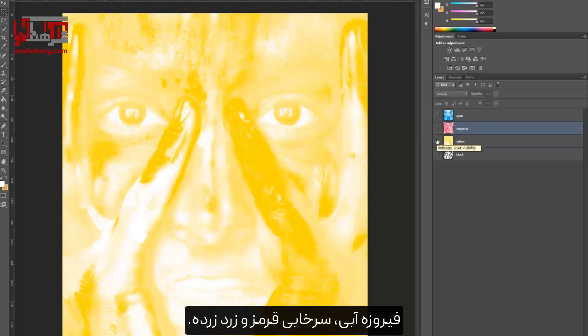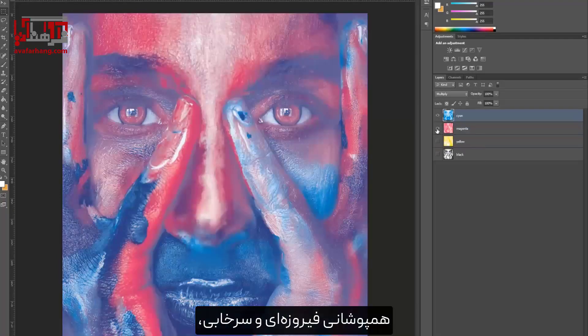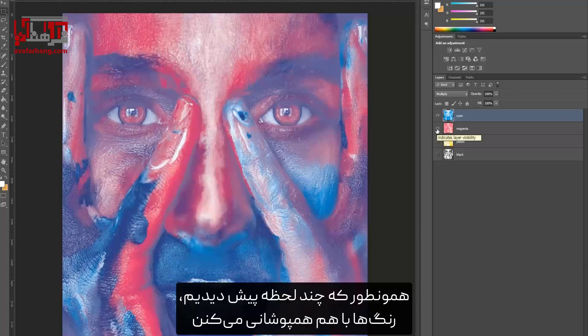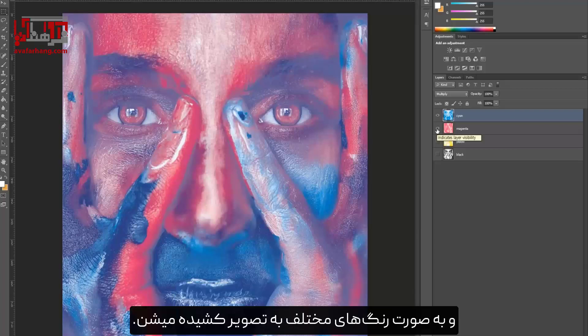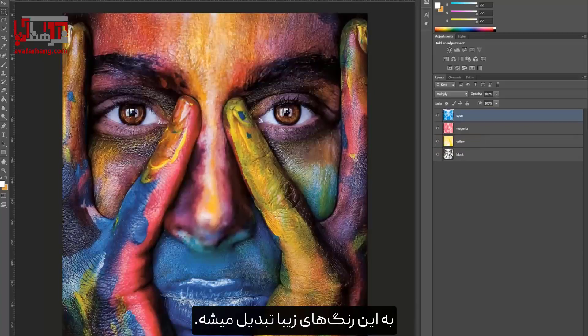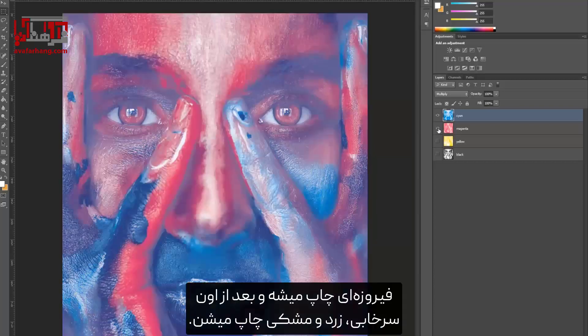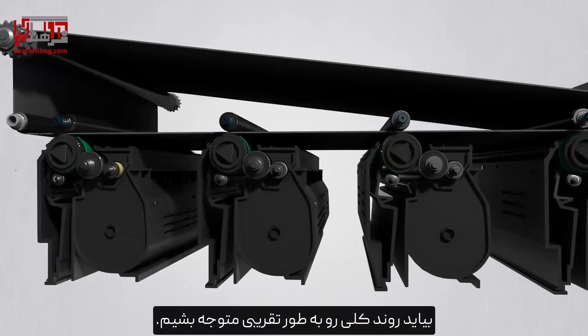Looking at each layer: cyan is blue, magenta is red, and yellow is yellow. Let's overlap these color layers — overlapping cyan and magenta, as we saw a moment ago, colors overlap and are portrayed as different colors. Overlapping all four colors turns into these beautiful colors. The same goes for printing: cyan is printed first, followed by magenta, yellow, and black.